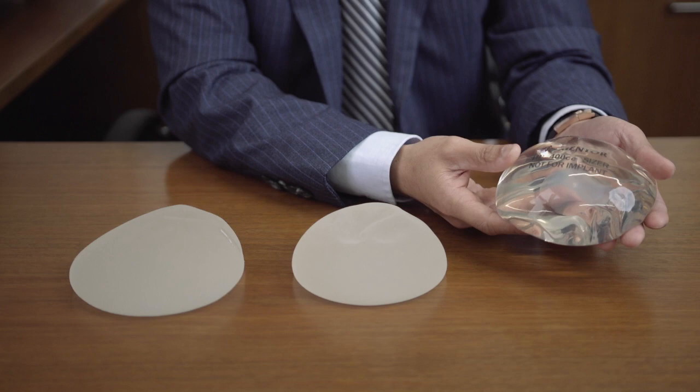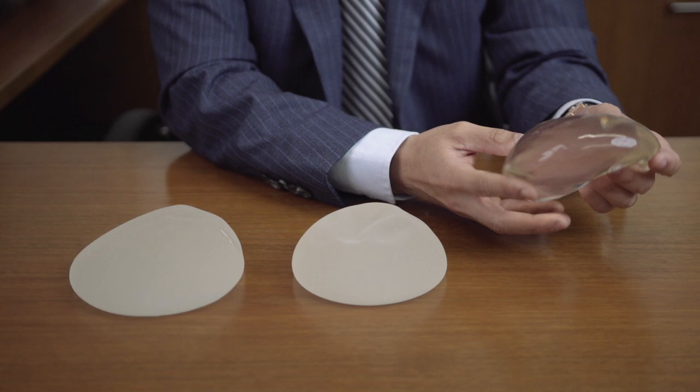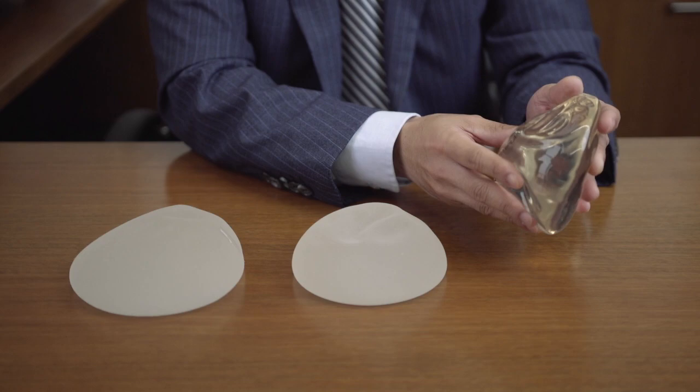These are usually made of the softest gel that's available. If a lady really just had a perfect breast to begin with, with no droop, and they wanted the softest, most natural appearance, then I can always go for the smooth round implant.